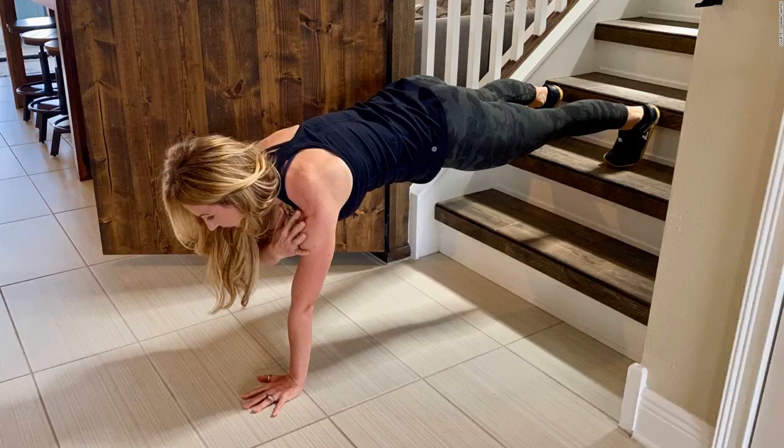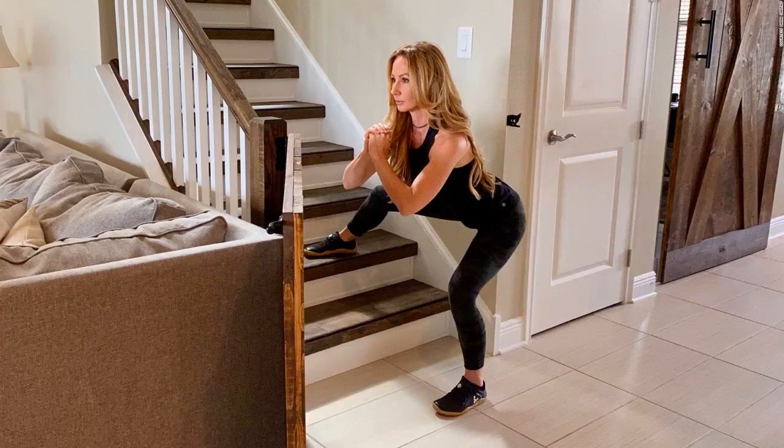Decline plank with shoulder tap: 10-20 reps. Like any planking exercise, this one works your core and shoulders, but the shoulder tap movement in decline significantly increases the challenge to both areas. Start in a high plank position at the bottom of the stairs with your feet on the first step and hands on the floor. Place your feet slightly wider than hip distance to help with balance and avoid rocking when you lift each hand. Engage your core to maintain a flat back, then exhale as you lift your right hand and tap the front of your left shoulder before returning your hand to the floor. Repeat with your left hand touching your right shoulder, and continue alternating. If this is too difficult, simply hold the decline plank for 30 seconds without the shoulder taps. For an added challenge, bring your feet up to the second or third step.